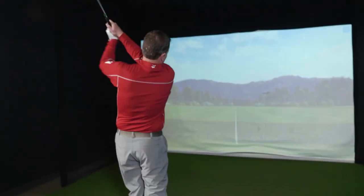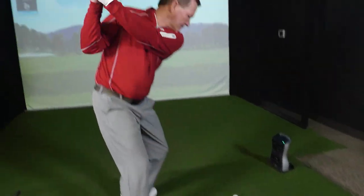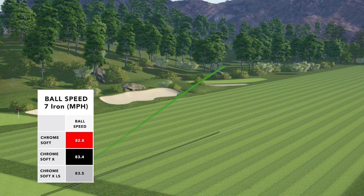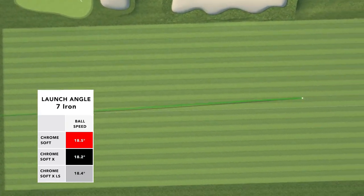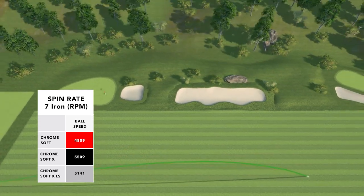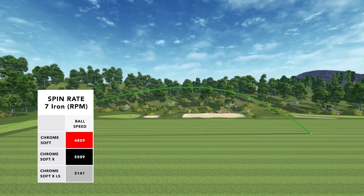Moving on to the 7-iron, to mention launch angle and spin rates there. I was swinging these 7-irons at 83 to 84 miles an hour with all three golf balls. My average carry distances with all three balls ranged between 160 and 165 yards. I saw absolutely no difference in launch angle — I was launching all three balls at 18 degrees. I did see a slight difference in spin rate, with the Chrome Soft X spinning the highest at 5,500 RPMs, the XLS at 5,100, and the Chrome Soft at 4,800 RPMs. Still, really good spin rates for that 7-iron.